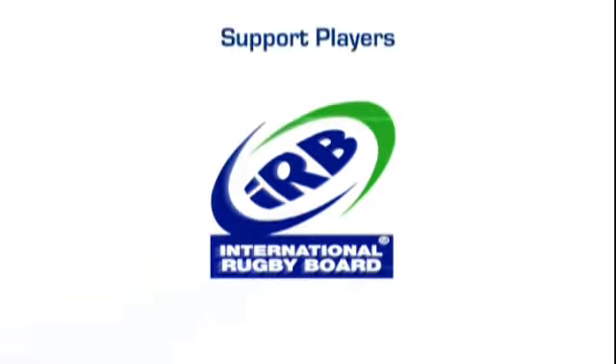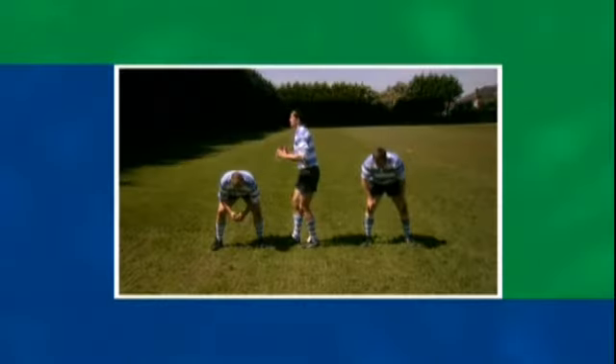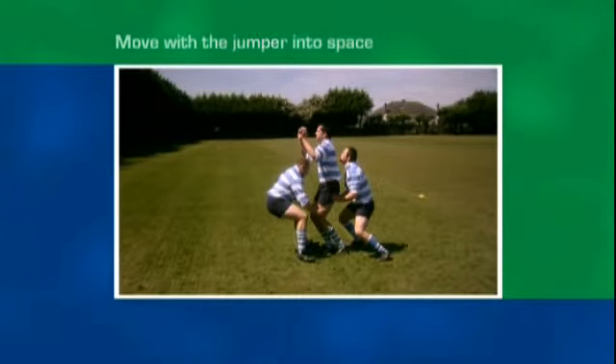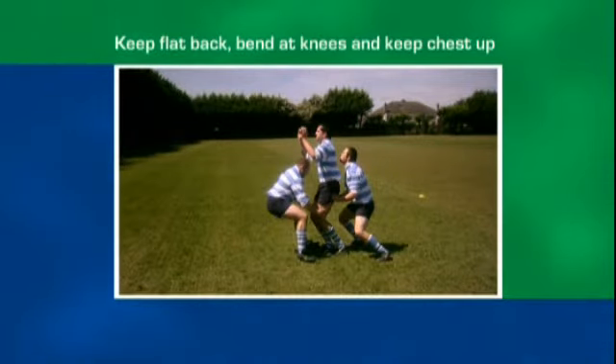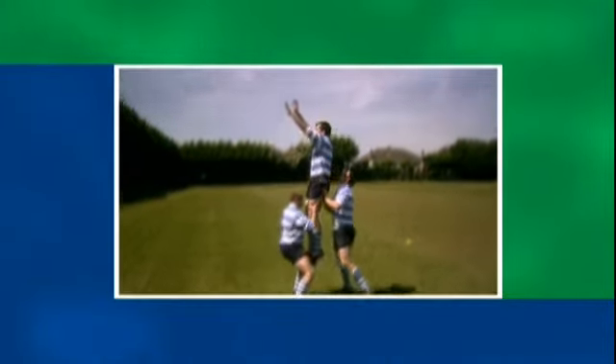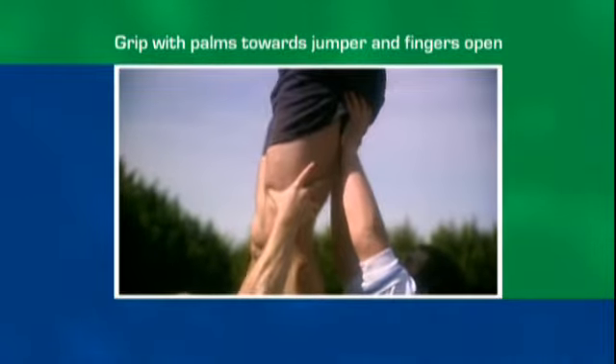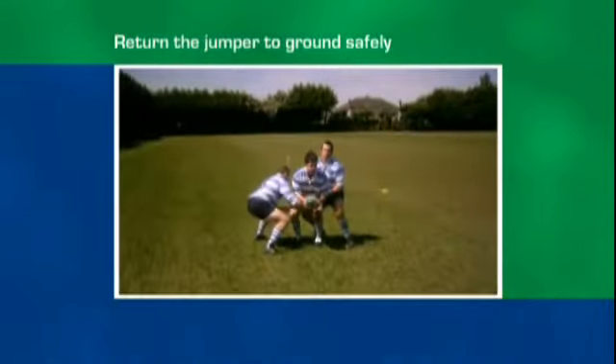The support players in the line-out. Support players move with the jumper into space. They keep a flat back, bend at the knees, and keep the chest up. Maintain grip with palms towards the jumper and fingers open, and return the jumper to the ground safely.